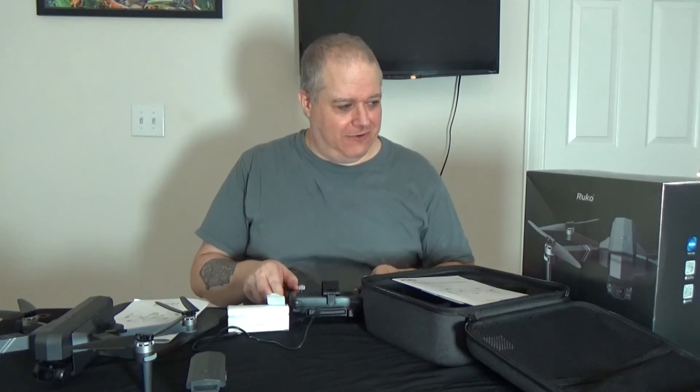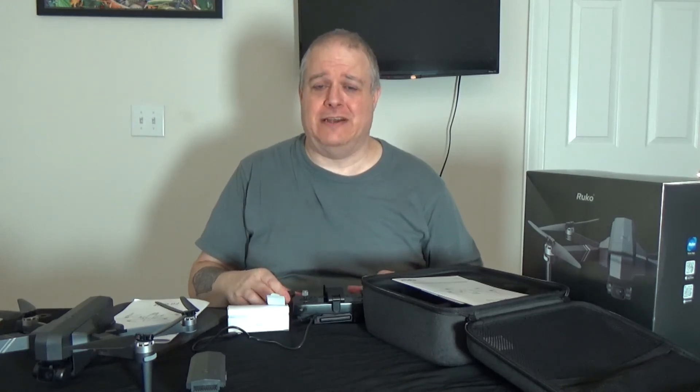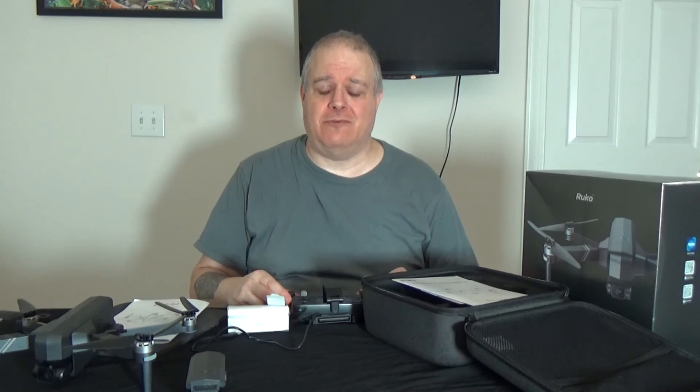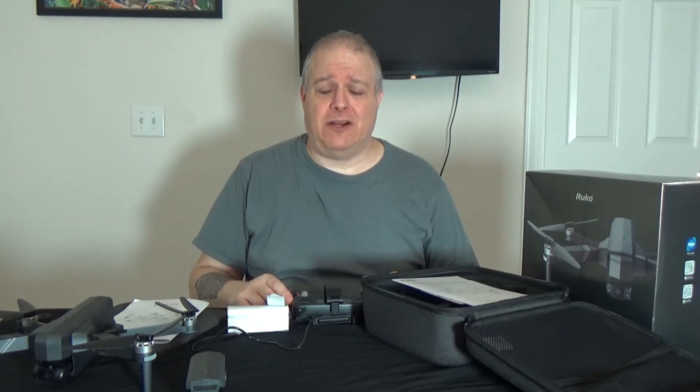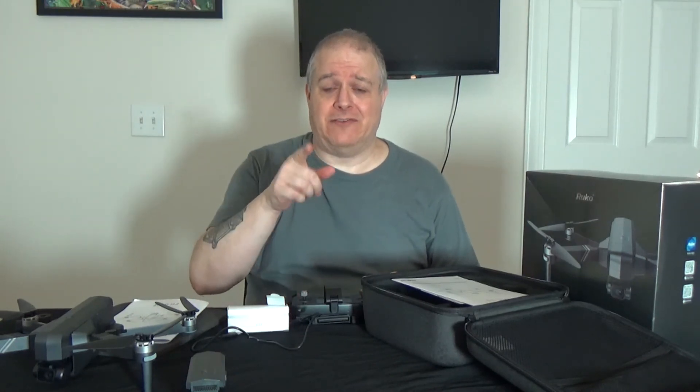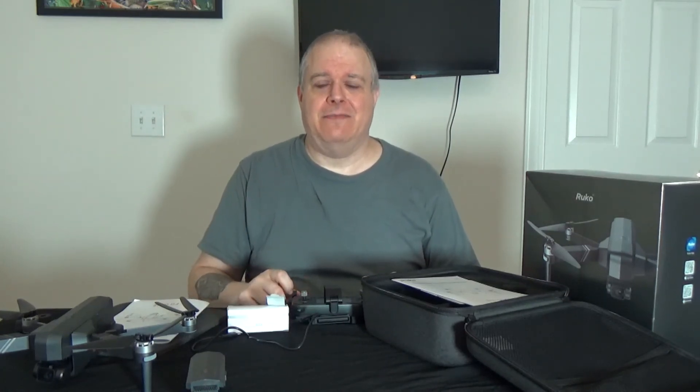So this is it — the RUCO F11 GIM2. Just watch for the next video. If you like this video, please like and subscribe — I need subscribers. Help me grow this channel. My son and I are trying to grow this channel and bring you reviews, flights, RC cars and trucks, and all kinds of different things. So please like, subscribe, and share this video with others, and click that bell so you know when I put up the next video where we're flying this thing. Well, you have a good day, and thank you for watching.